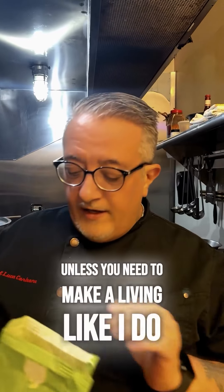Unless you need to make a living like I do, who wants to cook with the scorching heat? With this recipe, you don't have to cook — you only have to boil some pasta.